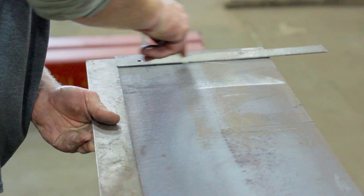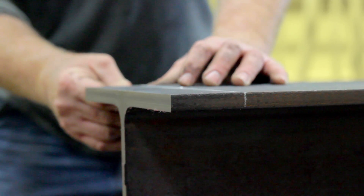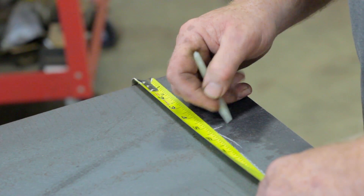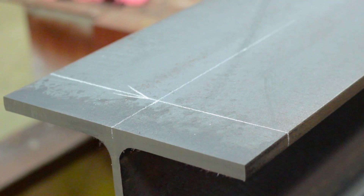Use a straight edge to draw a line and don't forget to extend it over the edge of the girder. Next, find the true center of the width of the girder and mark it. Use a straight edge to draw a line and be sure to extend the line over the front edge.